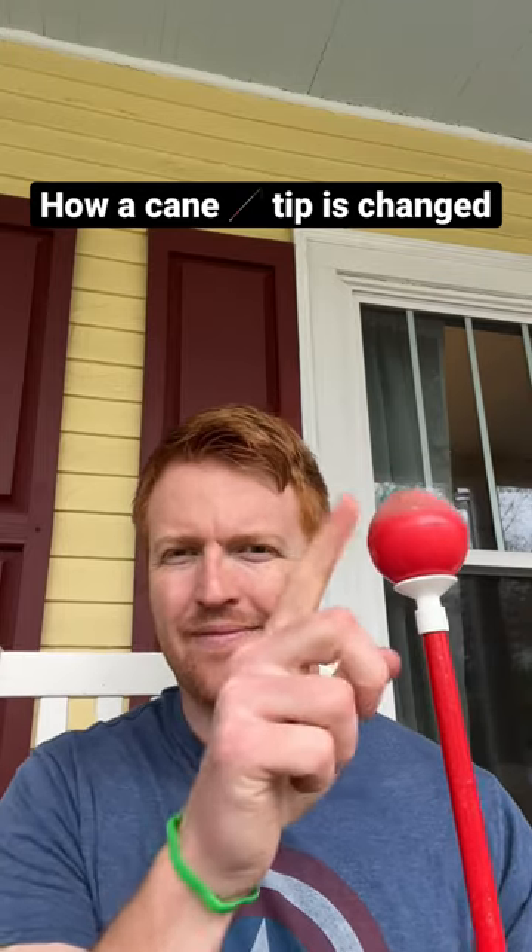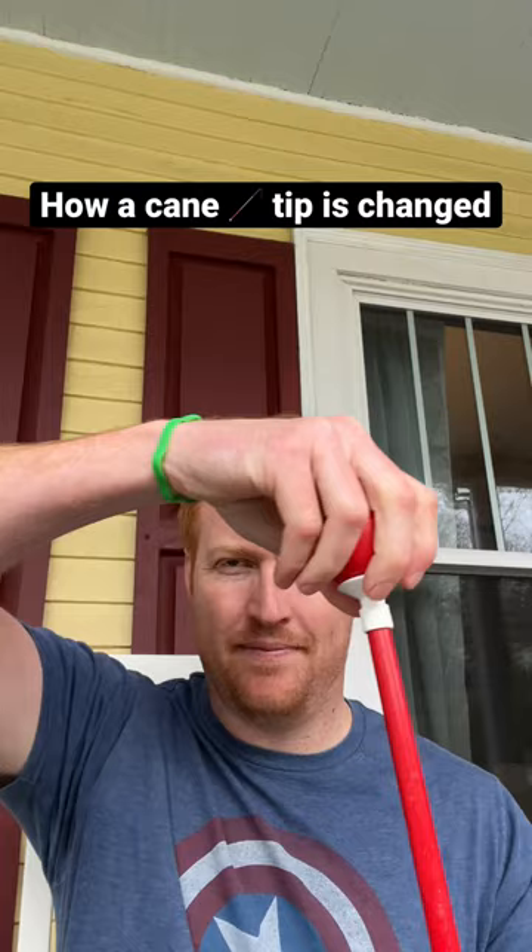Hey there, I'm a certified orientation and mobility specialist and this is a short demo of how a cane tip is changed.